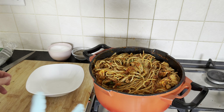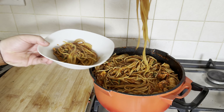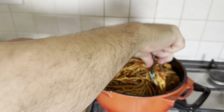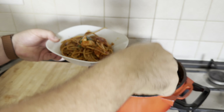Hello, fantastic followers! Welcome back to LitchcoTV. Today, we're embarking on a culinary journey that's not only delicious, but also ticks all the boxes for being easy, healthy, and budget-friendly. Get ready for a delightful dish — whole wheat spaghetti with chicken and tomato sauce.